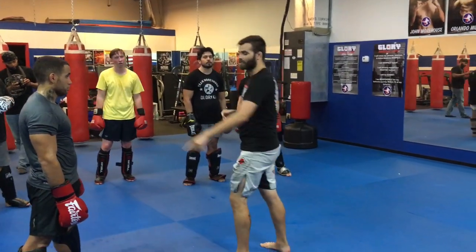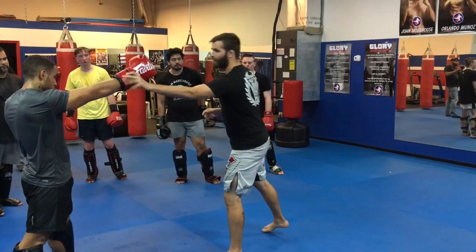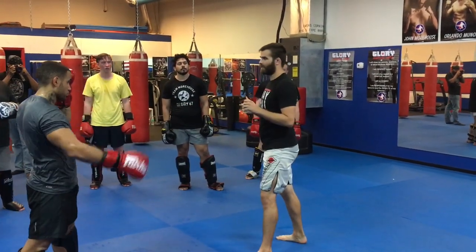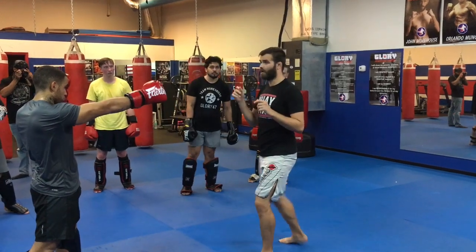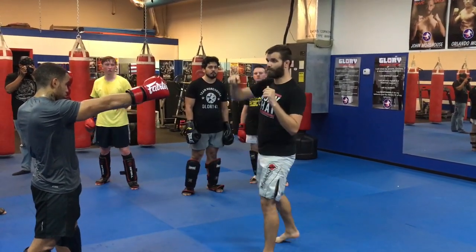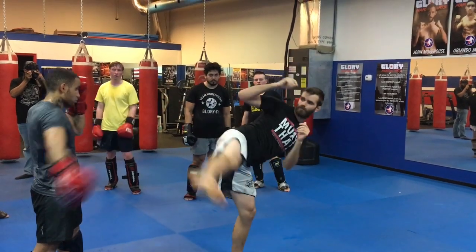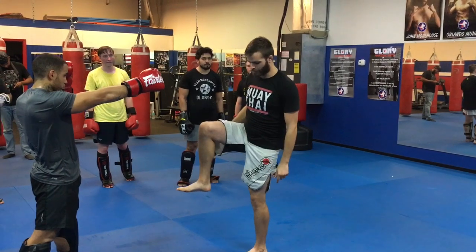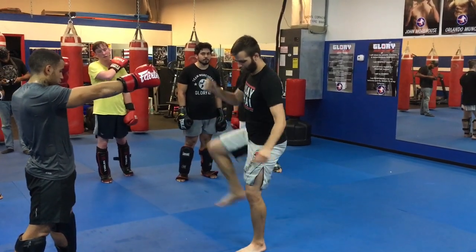Chop him off. Just the drill — hold the pad out in front. I'm going to come up and over. Do it in two pieces: up, then over. Watch the foot — it's strong here, just like I would for a teep, and then I turn it.